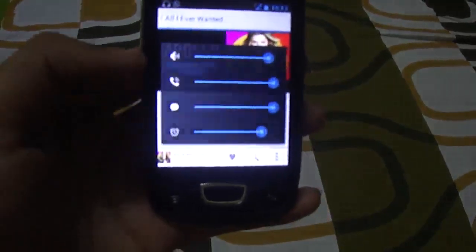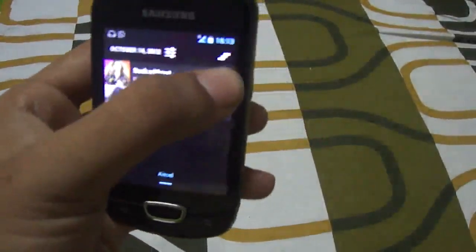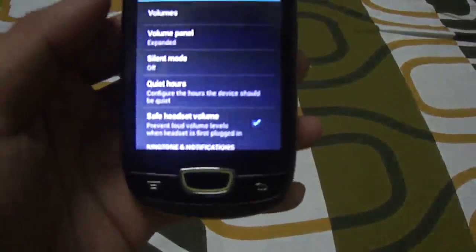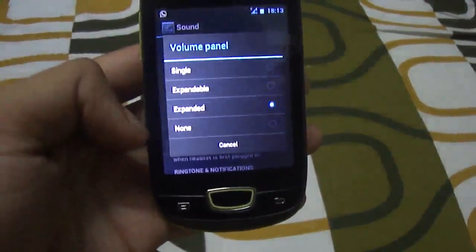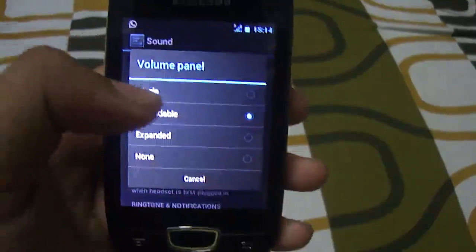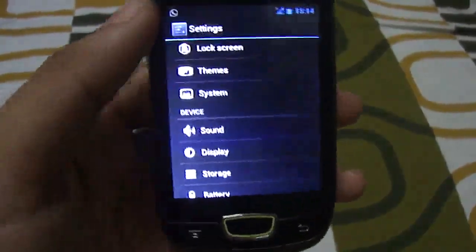It gives a customized sound panel — one for media, one for calls, one for notifications, and one for alarms. In system settings under Sound and Volume Panel, if you select 'Expanded' you get the expanded view of all four sound settings. 'Expandable' gives you an option to expand when adjusting levels, and 'Single' gives the standard one-slider view found in every other Android ROM. I prefer the expanded version.